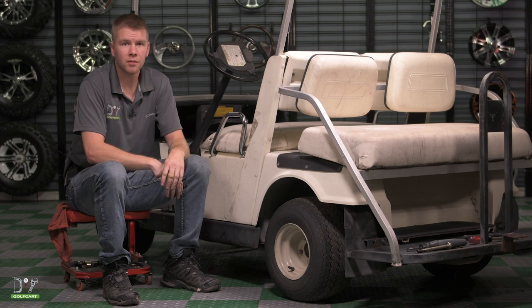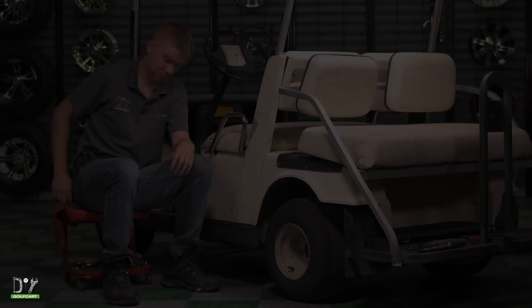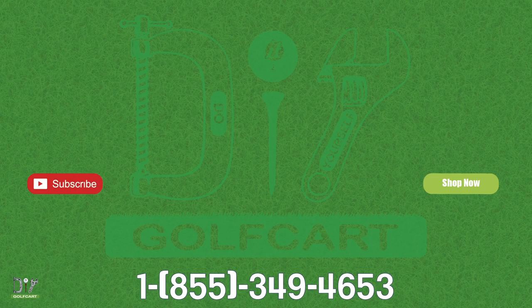And that completes the installation of our new clutch on our Yamaha G9. Thanks for watching and we'll see you next time. Don't forget to like and subscribe. For all your golf cart parts and accessories, check out DIYgolfcart.com, and make sure to check out our other videos.